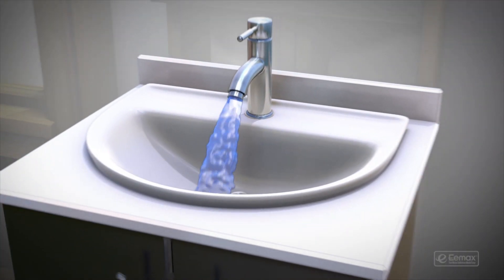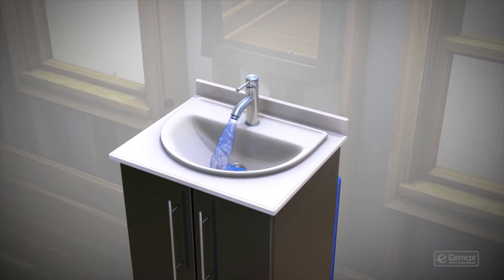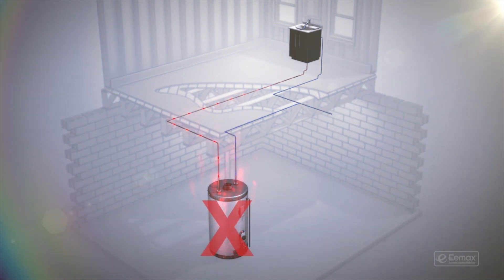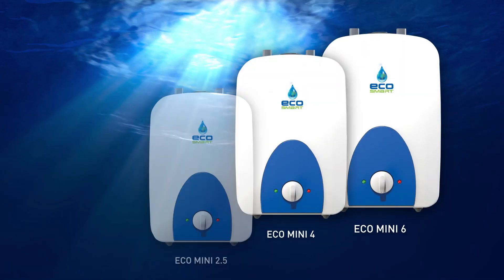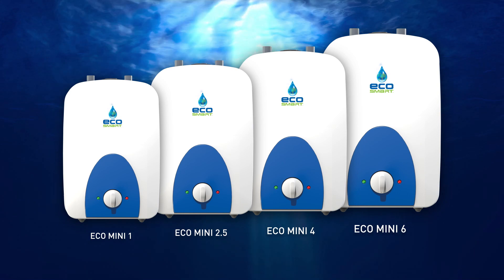Do you have to wait a long time for hot water to reach your faucets in your home or business? It's because traditional tank heaters are inefficient and inconvenient, making hot water travel a long distance to reach its point of use. That's why you need an EcoSmart electric mini tank — it eliminates that annoying wait time and delivers hot water instantly.